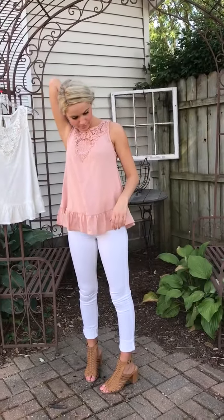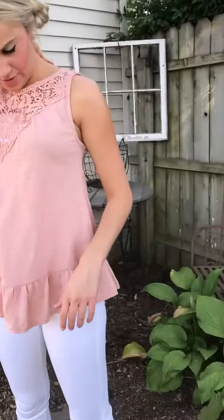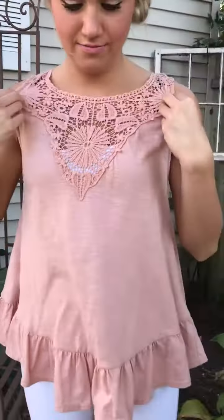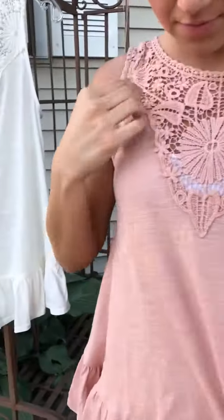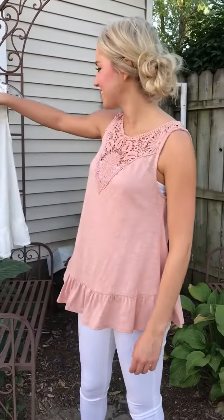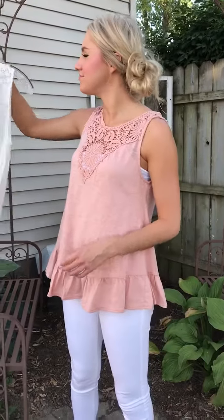I'm wearing coral. They're calling a lot of things coral this season, and to me I would call this one almost a blush. But we'll go with coral since that's what they're saying it is — it is definitely a light shade of coral.